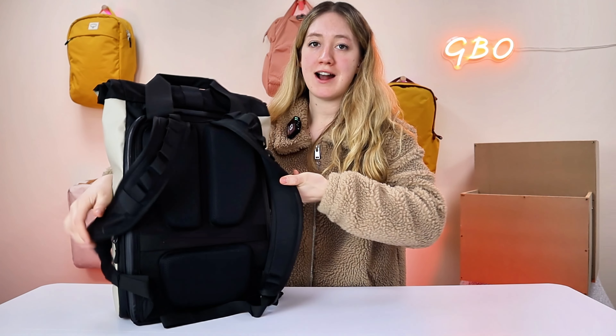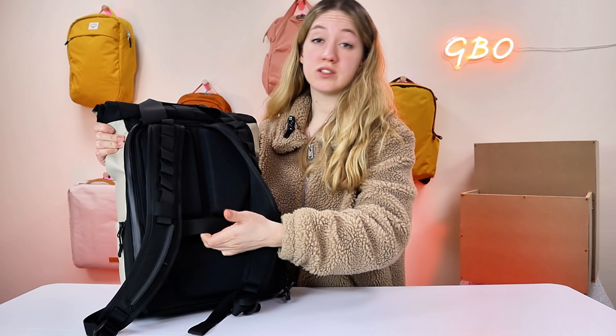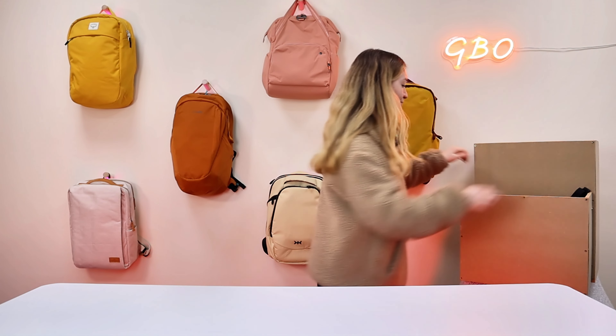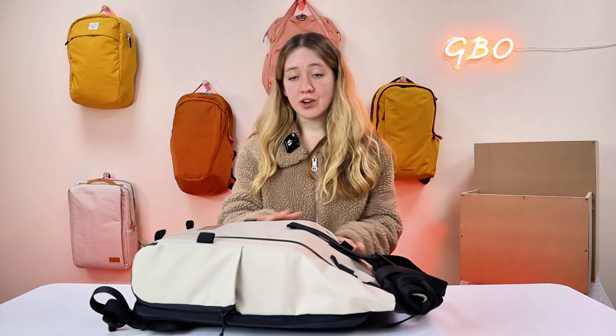Next up, the airline test. They don't say anything on the website about this being a personal item or carry-on item. However, it does have a luggage pass-through strap, basically just to put over your trolley arm — which is another feature worth knowing about. With that in mind, it's clearly considered for airline use. As a personal item, it fits perfectly. However, if this is unrolled and expanded, I think it's potentially not going to fit as a personal item. As a carry-on though — absolute breeze.